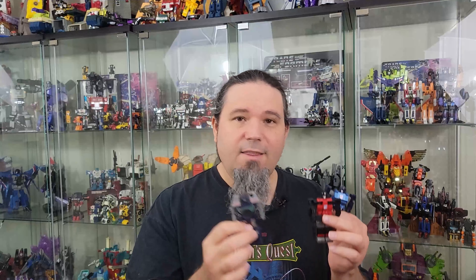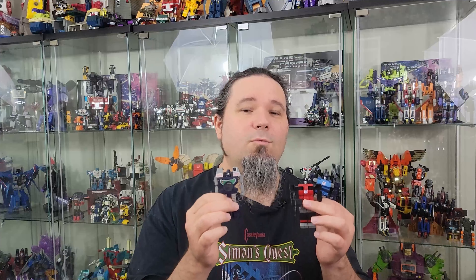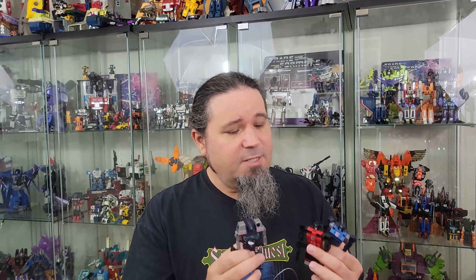These guys are relatively easy to find on the secondary market, but they're hard to find in original form — by that I mean non-KO. There's a ton of KOs of them, and there has been since the 80s. This thing has been knocked off on the regular for many years, so finding all the parts and everything can prove difficult.